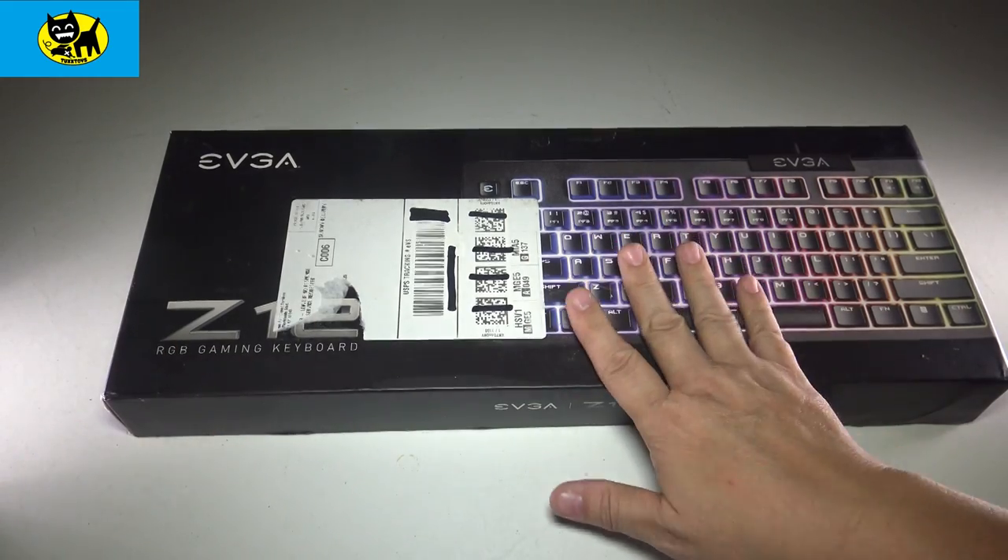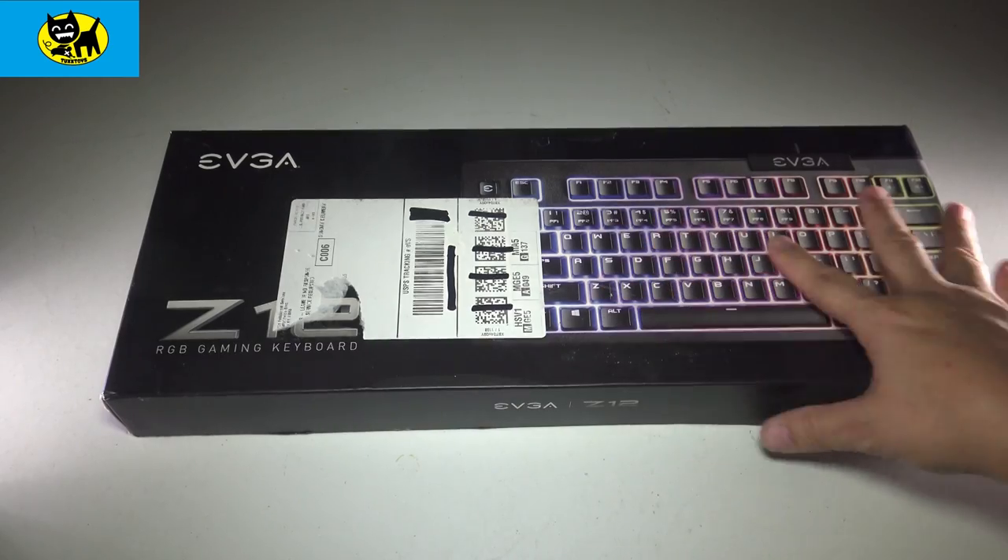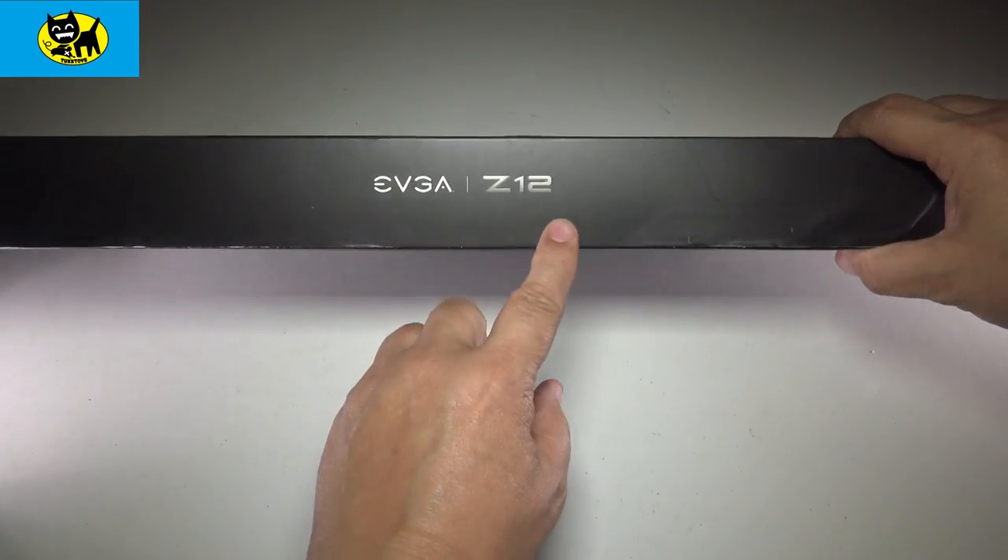Hey friends, Tux here. For this particular video I have the EVGA RGB gaming keyboard — this is the Z12 keyboard.